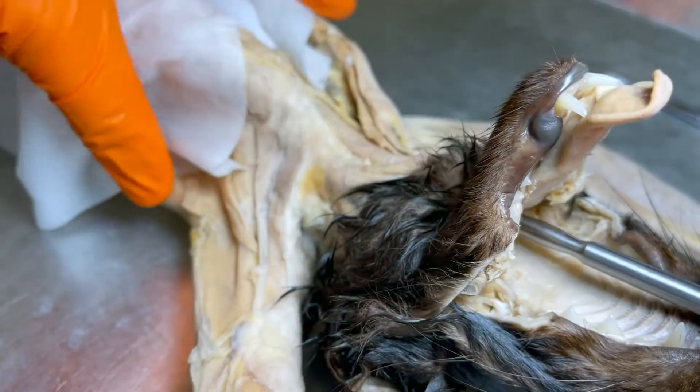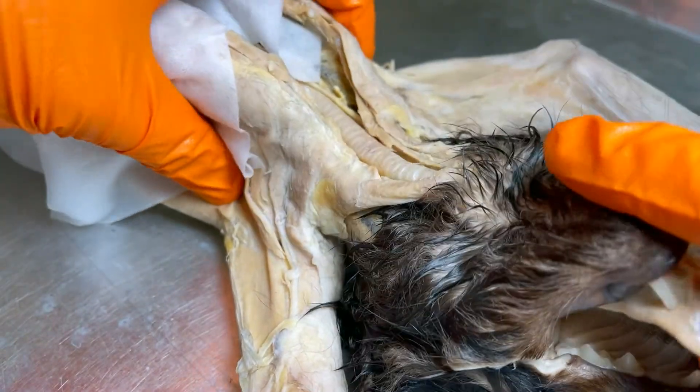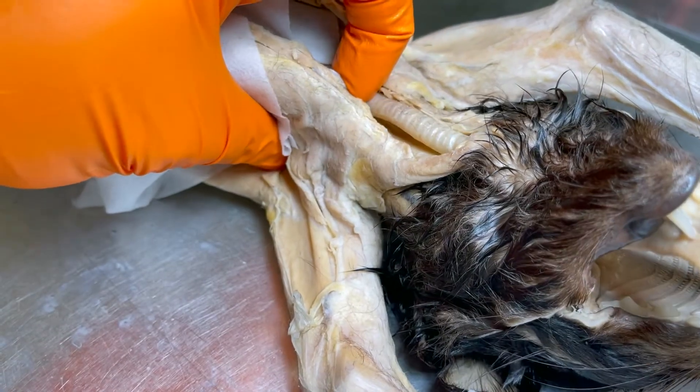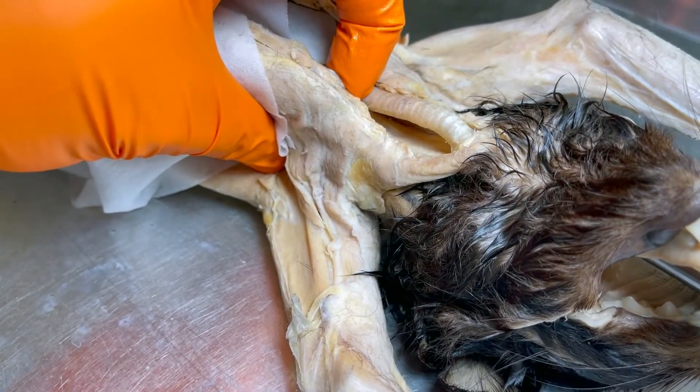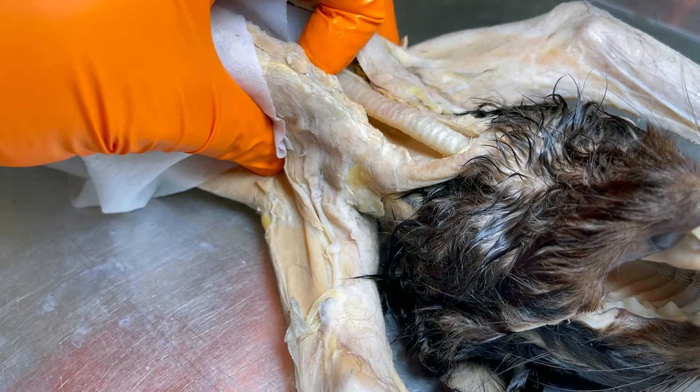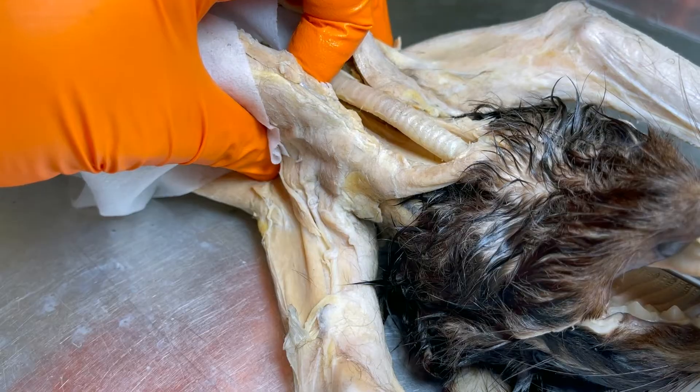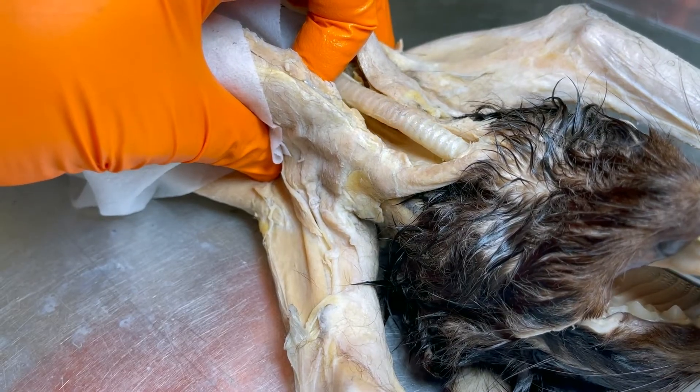I'm putting the blunt probe into the trachea. When I stick it down here, you can see the tip. I know for a fact that if this were a breathing tube, I am delivering air into the lungs. And that's what we want.